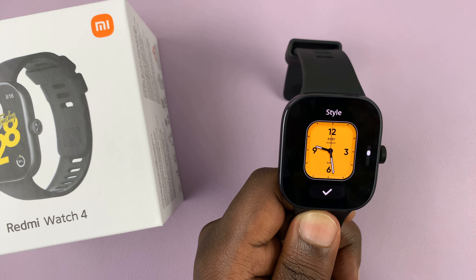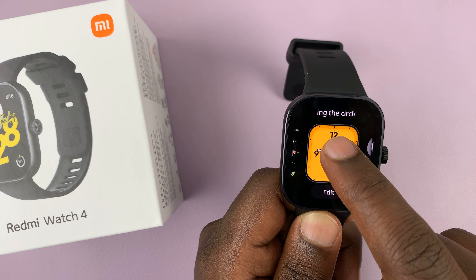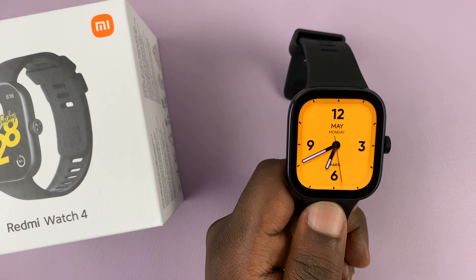Once you see something you like, just tap on the check mark and then tap on the watch face again. And that's going to be your new watch face.